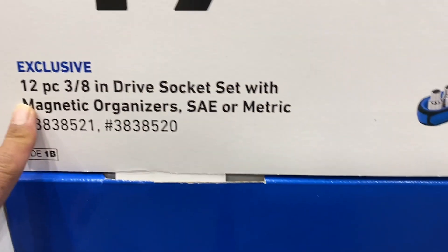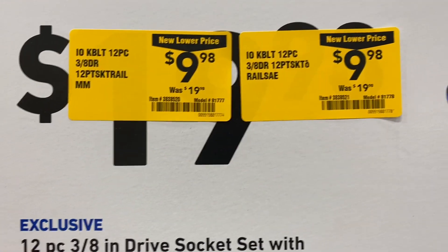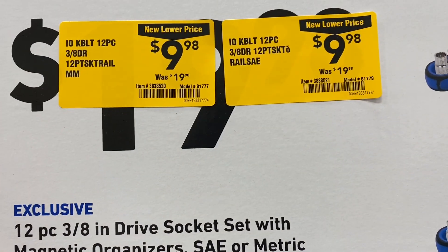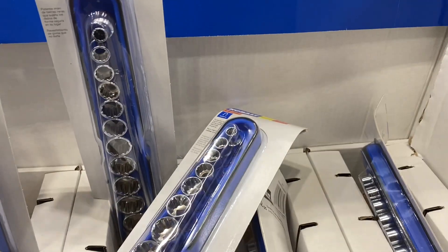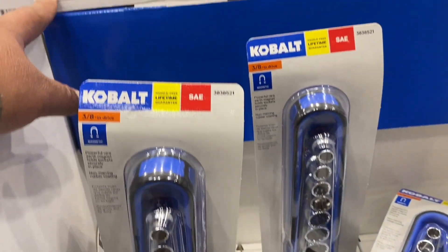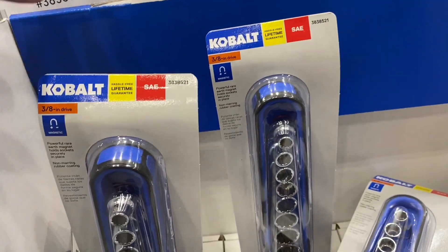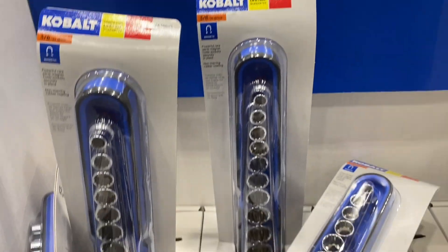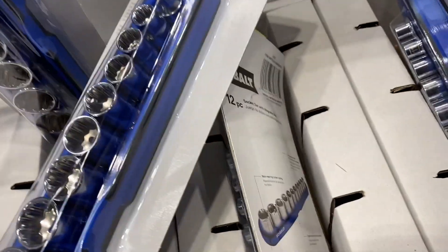They've got these 12-piece cobalt three-eighths drive, metric or SAE, with the socket holder. Just so you guys know, these are 12-point — but at $9.98 that's a good deal, down from $19.98, so 50% off. Just keep in mind they are 12-point.